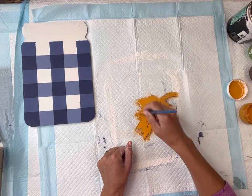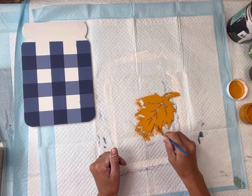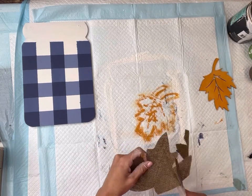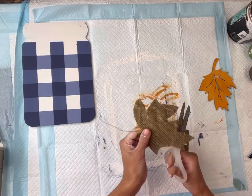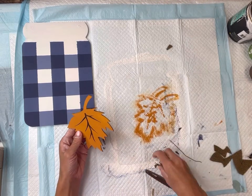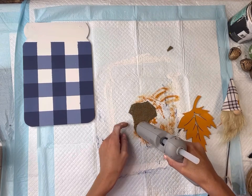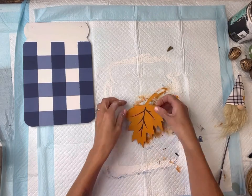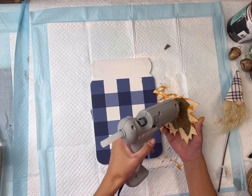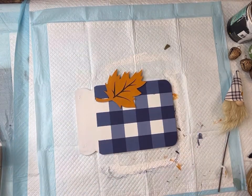I have this leaf I'm going to paint with some Wise Owl Fireside. The leaf came from Hobby Lobby. You can pick any colors to use on this project. I have a burlap leaf that I'm just going to glue behind my wood leaf so that you can see the burlap in the cutout areas. I trimmed that up so it can hide right behind the leaf, and I'm going to glue that in place. I'm going to have the leaf hanging on the side of the mason jar, and I glued that in place.